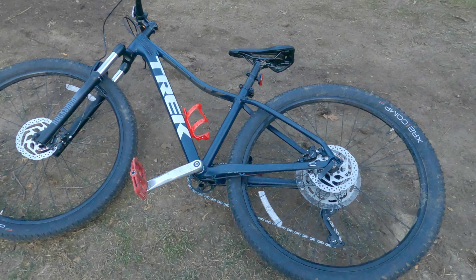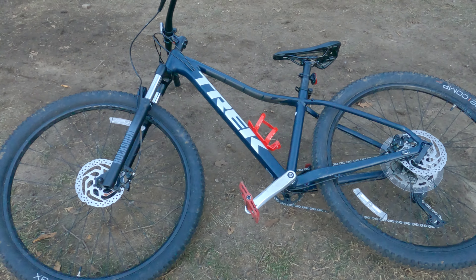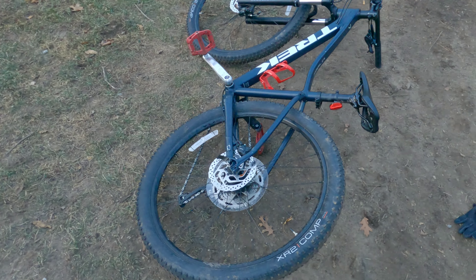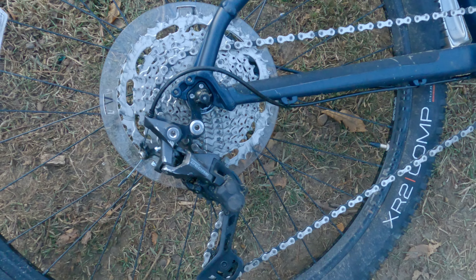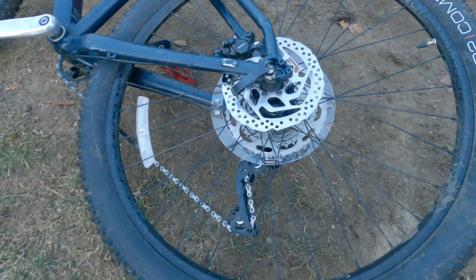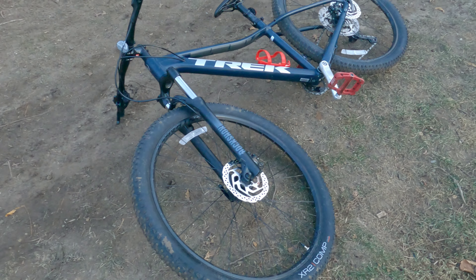Costing $850, the Trek Marlin 7 2021 comes in at 30.4 pounds with a 100mm travel RockShox Judy coil spring fork, an aluminum frame with internal cable routing, Bontrager XR2 Comp tires, almost a complete Shimano Deore system with a Shimano Deore shifter, derailleur, and a 10-speed Shimano Deore cassette, along with Shimano MT200 hydraulic disc brakes. This bike comes ready for some shredding at the local trails.